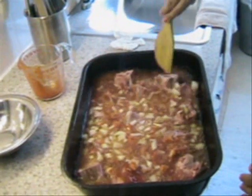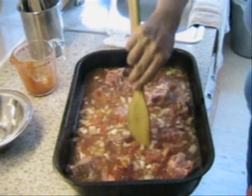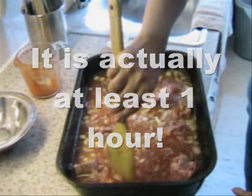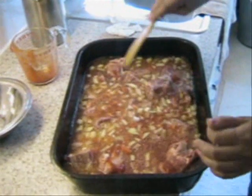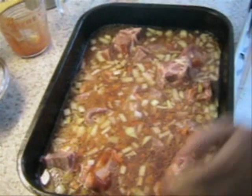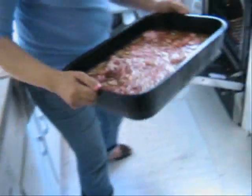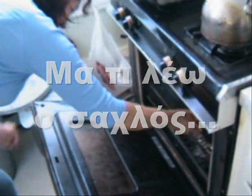We are going to bake it for more than half an hour. The meat has to be almost ready before we add the orzo. This is like a Greek Yuveci — a Greek Yuveci coming alive!